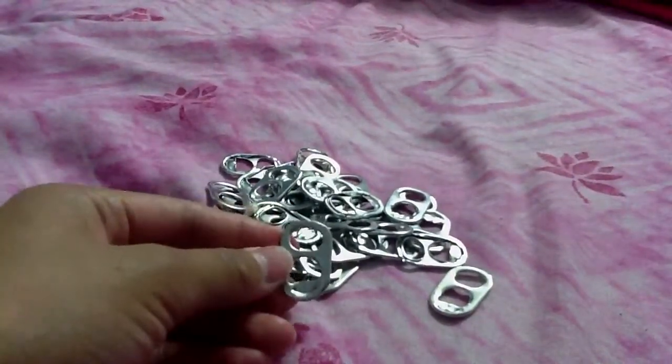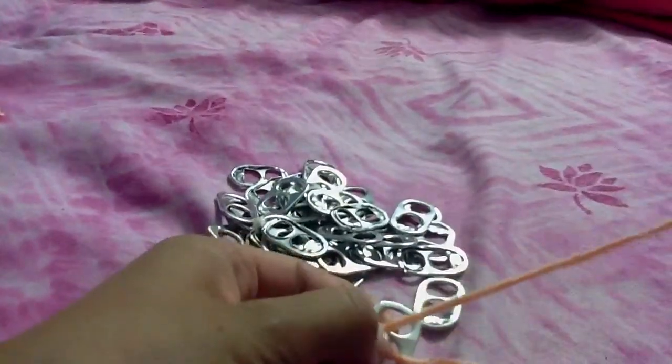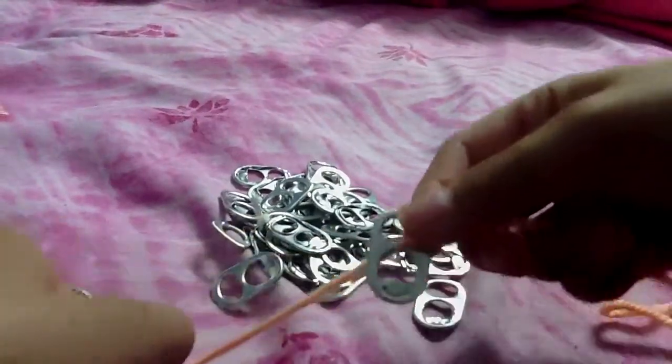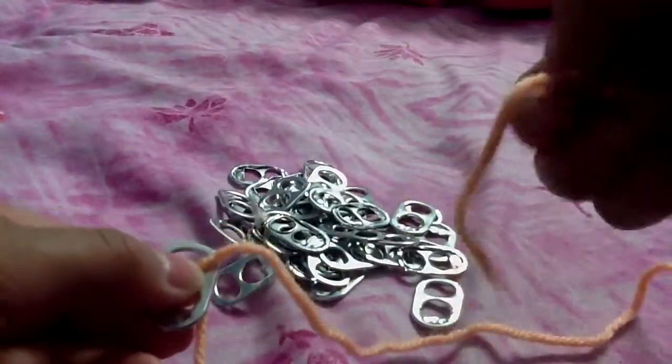Now you're going to get a pop tab, and then you're going to stick the string through it. So get the string and stick it through one side. And then get the other side and stick it through this side.